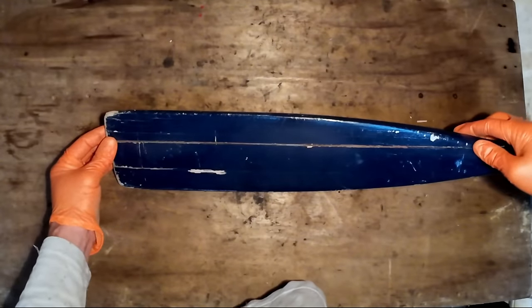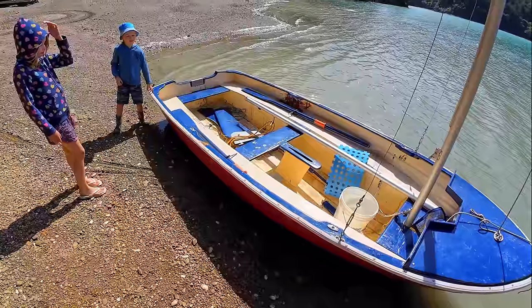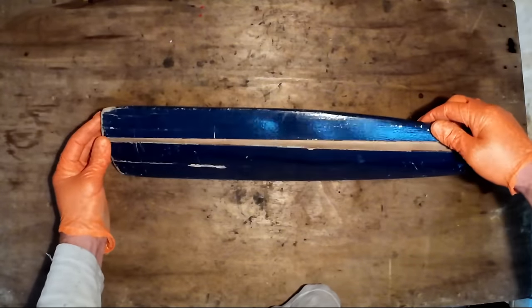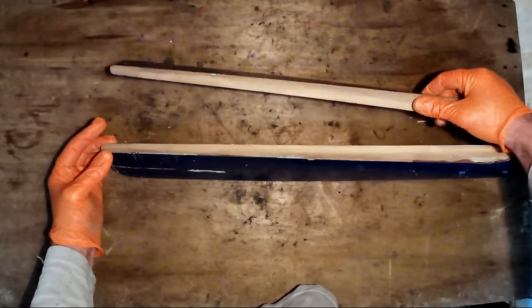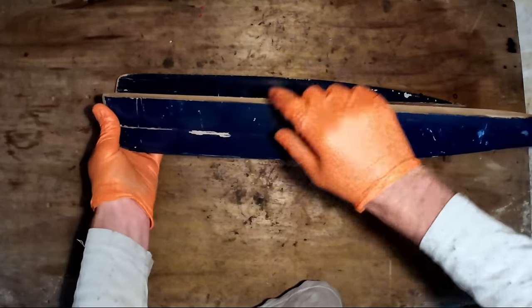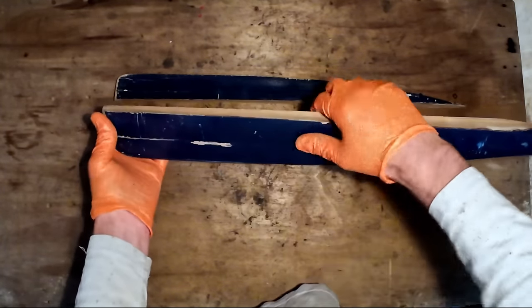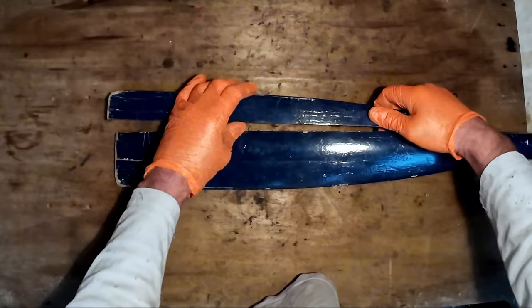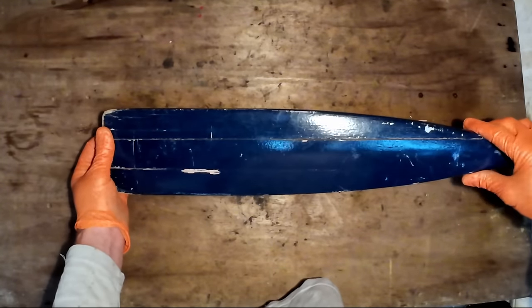G'day guys. I've just bought a little 12-foot sailing boat to teach the kids to sail, and one of the oars has split and fallen apart here. That piece has come right off, and this other side is splitting down to about there, and that's going to come off pretty soon as well. So I'm going to fix that up today with epoxy glue.